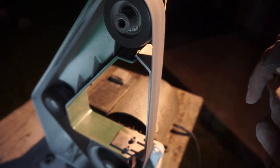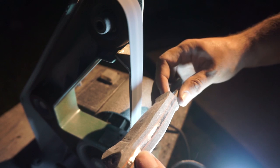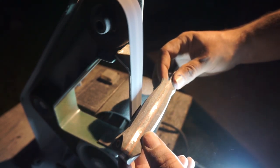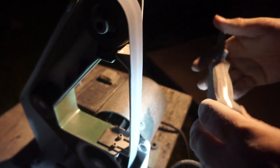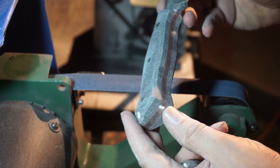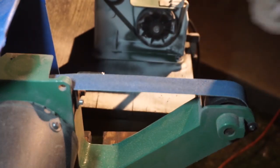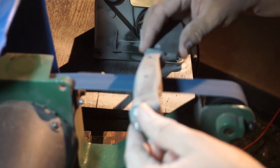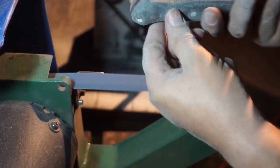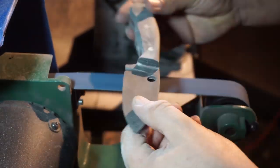What I'm doing here is tapering the scales around the lanyard hole so that whenever you put a lanyard on it, it doesn't stick out wider than the handle scales themselves. Then we're just slowly rounding off the edges and getting it ready for the next step, which we're going to be doing on the other 1x30. Now we have it rounded a little bit, rough shaped kind of where we want it — we have the contours right — and now we're going to take this to the slack belt and really get that shape refined.